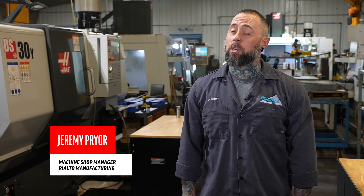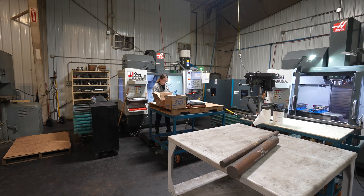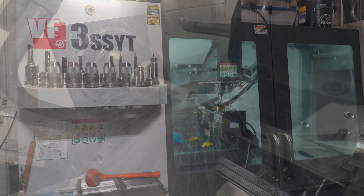Hi, I'm Jeremy Pryor. I'm machine shop manager here at Rialto Manufacturing in Marion, Ohio. Here at Rialto we do any kind of machining from your prototype parts to your small quantity production parts.